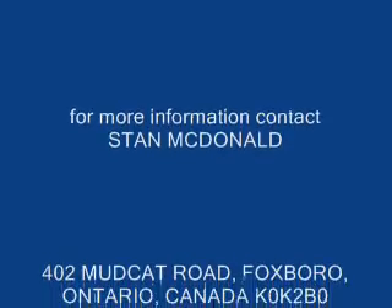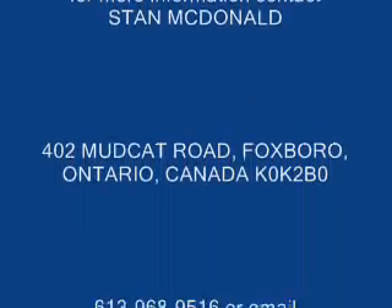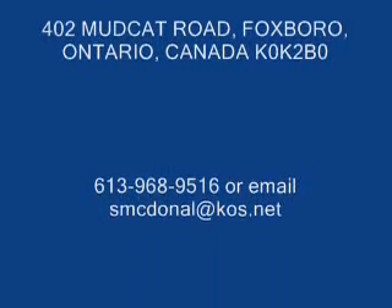For more information, contact Stan McDonald, 402 Mudcat Road, Foxboro, Ontario, Canada, K0K 2B0. Phone number 613-968-9516, or email.